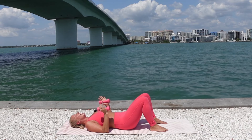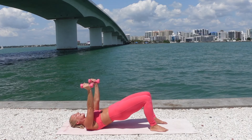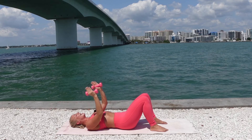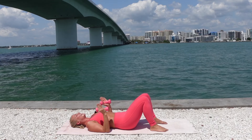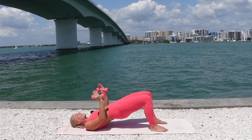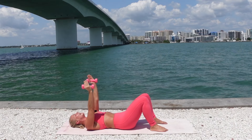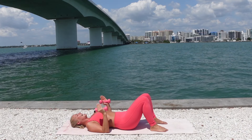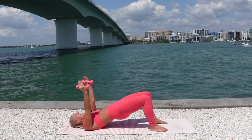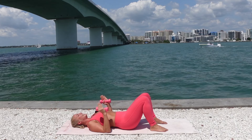Move with your breath. Exhale, curl the hips up. Inhale, reach your arms up. Exhale, slowly roll your spine down one vertebrae at a time. Inhale, bend the elbows in tight to the waist. Exhale, tuck the tail, squeeze your core and glutes, lift the hips. Inhale, reach the arms up. Exhale, roll it down one vertebrae at a time. We have three more.